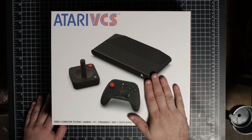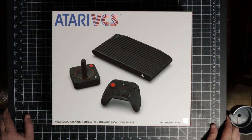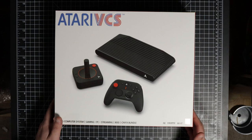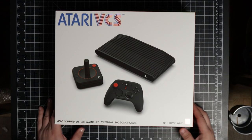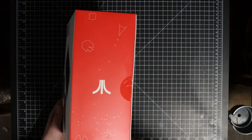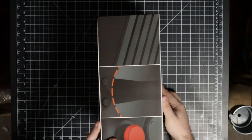Upgrading from 8 gigs to 32 gigs would be around $100 to $120, which would actually be more than what I paid for this. I don't know if that's necessary — we'll see. If you're using this as a PC you might need to do that. On the side we've got the Atari logo with Asteroids artwork, and on the back it says 'an icon reimagined.'